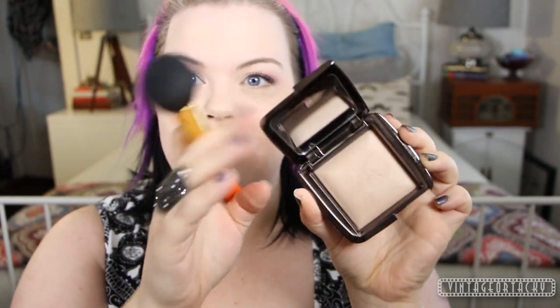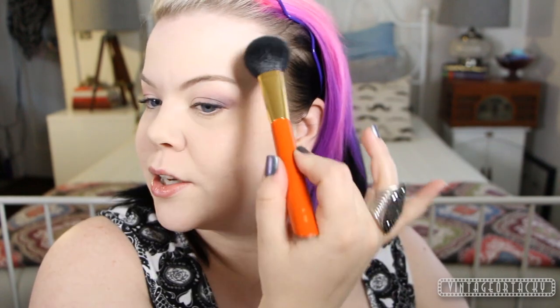I set my face with the Urban Decay Naked Powder — I got this at Ulta and I love it. It's a little bit deeper in tone than the foundation, but since the foundation is just a little too light for me right now, this is kind of perfect and balances it out. This is a Hakuhodo S110 brush, my favorite. I'm going to use a little bit of Dim Light, one of the Hourglass Ambient Light Powders — just a little swirl of that on my cheekbone in a little C formation.